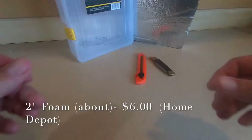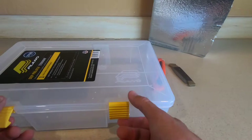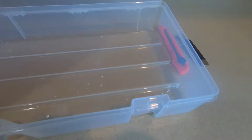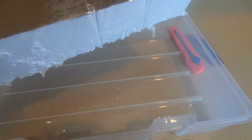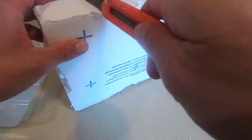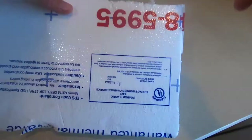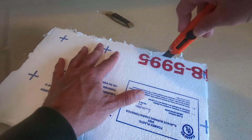First thing, cut your foam down to the general size, get it real close to the size you want, then cut it to fit the contours. This box happens to have cutouts for the latches. Most importantly, you want to cut it so that it's tight — fits nice and tight so it doesn't slip and slide around. May take a little trimming to get the size just right.